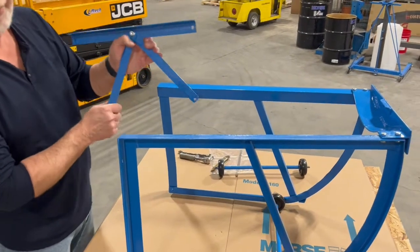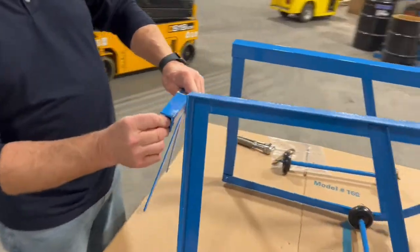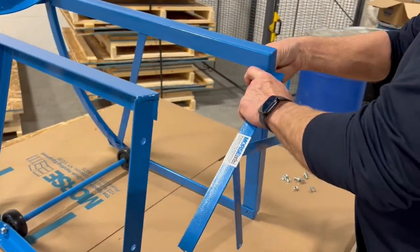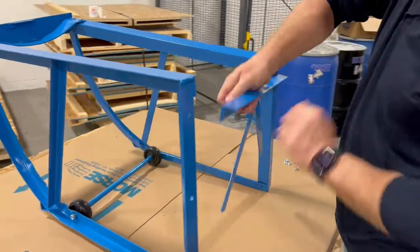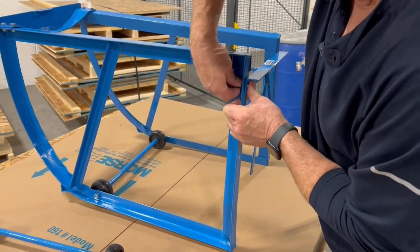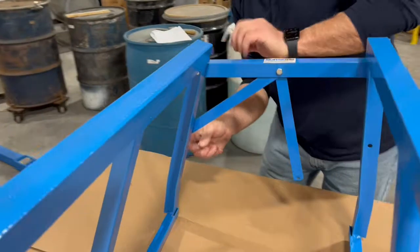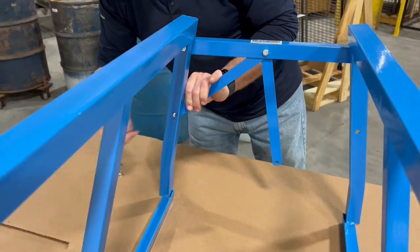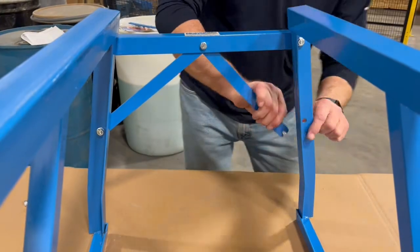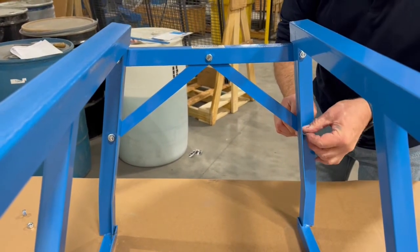This is the K back strap for 55-gallon drums only. This will just fasten with the same type of bolts and nuts. We've got two on the top — we'll do this left-handed. One, two there, and we can kind of wiggle this around and get it started. You've got to jiggle it around a little — that's why you leave everything loose.